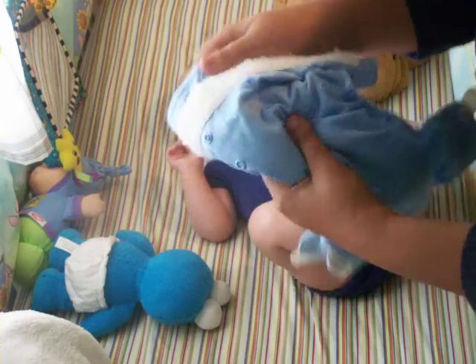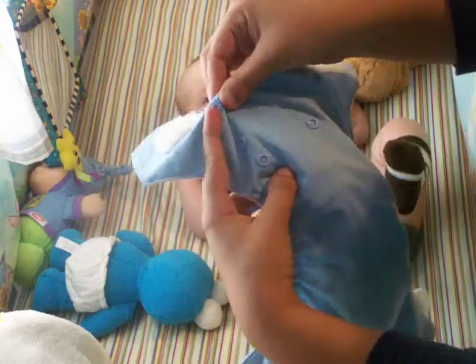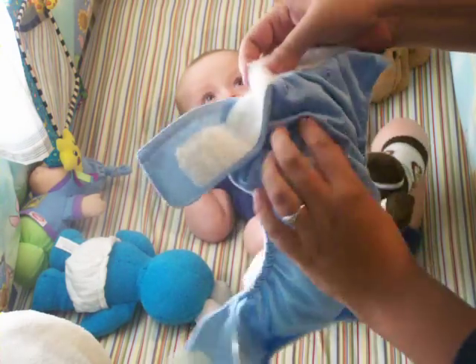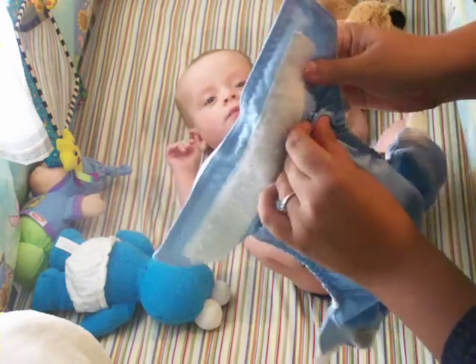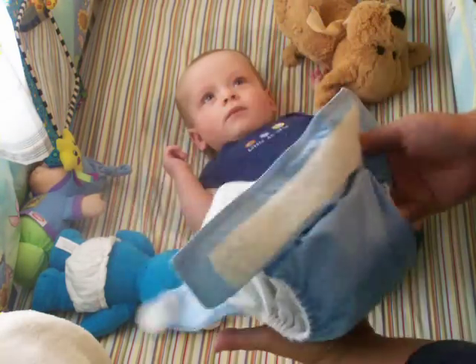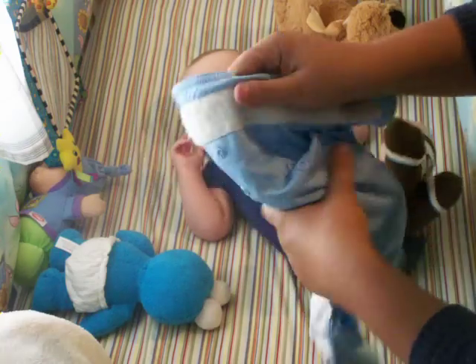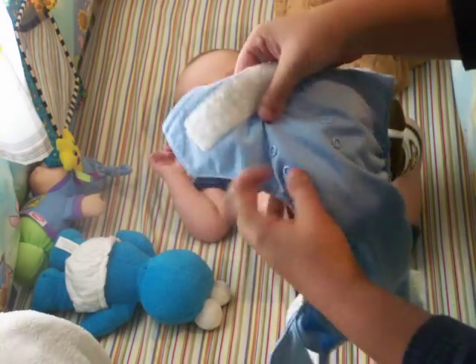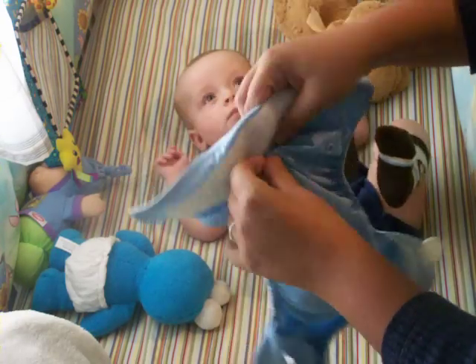BumGenius is adjustable with these snaps. For your newborn, take the top snap and put it on the very bottom snap, and that makes it a newborn size — a little tiny diaper. Connor is on the second set of snaps right now, and when he grows out of that I'll just leave it open. So for him, I'm going to put it on the second set of snaps.